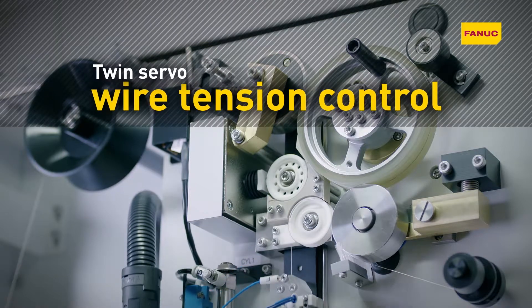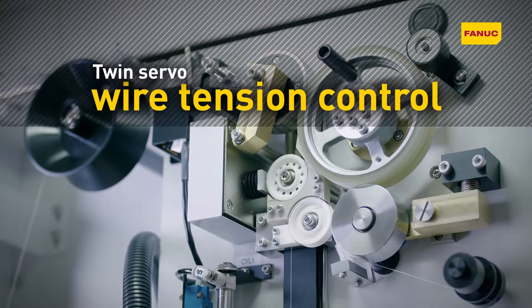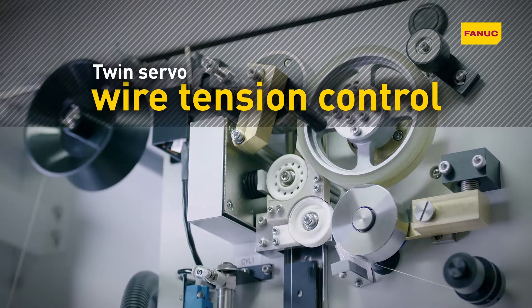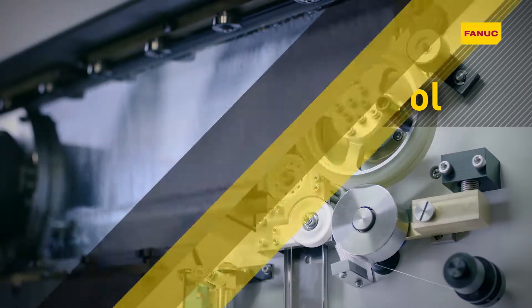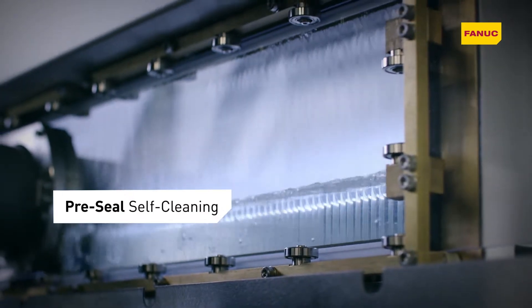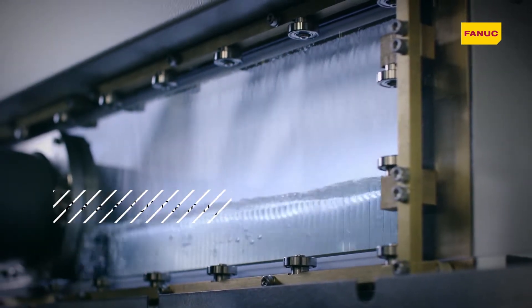Maintaining wire tension to an accuracy of plus or minus 15 grams, TwinServo wire tension control ensures consistent machining by preventing wire position errors. Pre-seal self-cleaning reduces cleaning time to less than an hour a week.